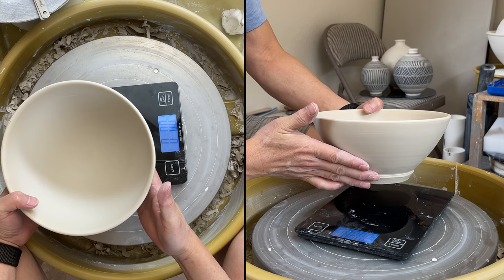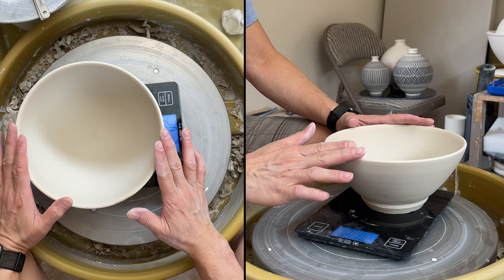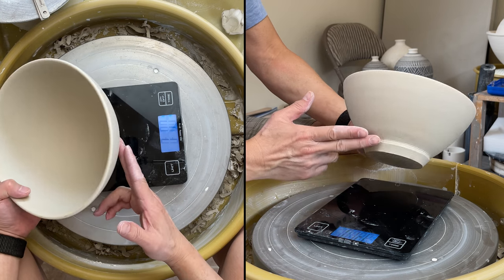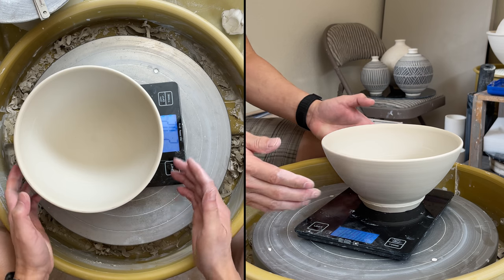Today I'd like to do a demonstration on trimming this ball. This size is around six inches wide, and before I trim, the weight of this ball is 2 pounds and 0.2 ounces — approximately 2 pounds of clay.